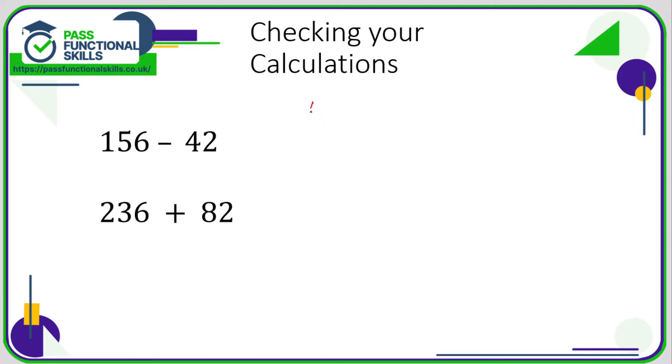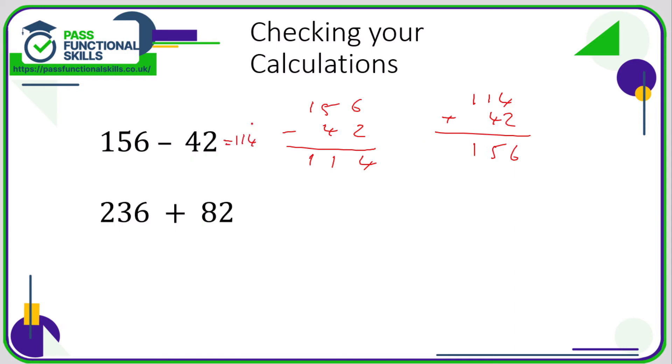We can check our calculations. Take 156 minus 42: 6 minus 2 is 4, 5 minus 4 is 1, 1 minus nothing is 1, so the answer is 114. To check, reverse the question: if 156 minus 42 is 114, then 114 plus 42 should equal 156. 4 plus 2 is 6, 1 plus 4 is 5, 1 plus nothing is 1 — yes, that confirms the answer is correct.